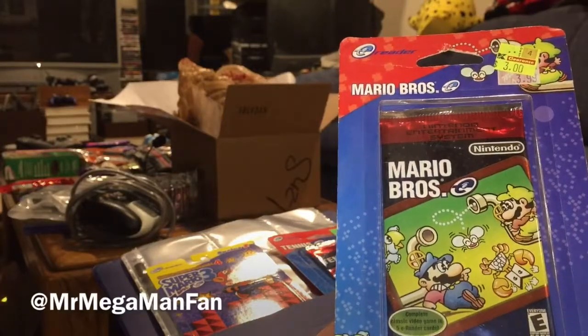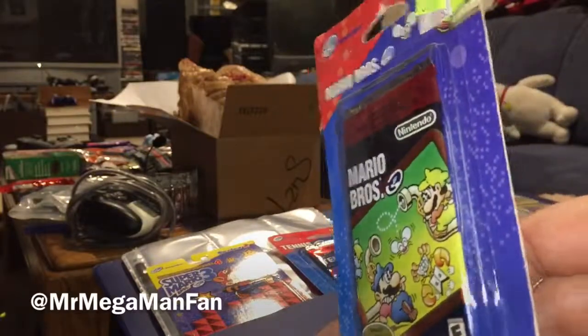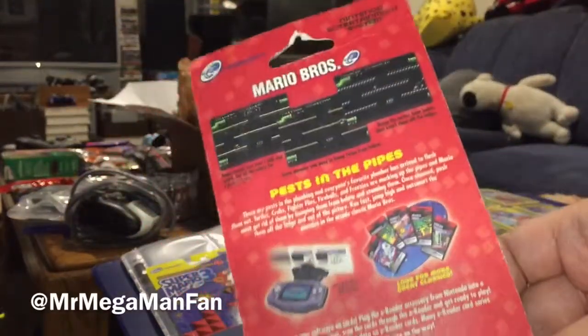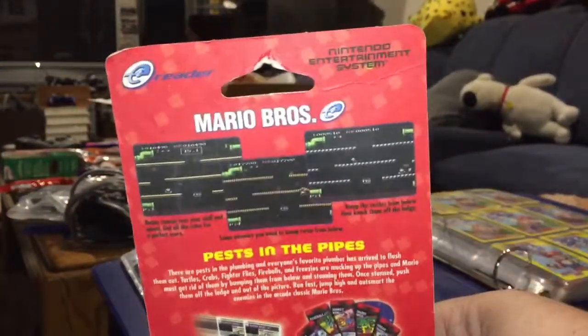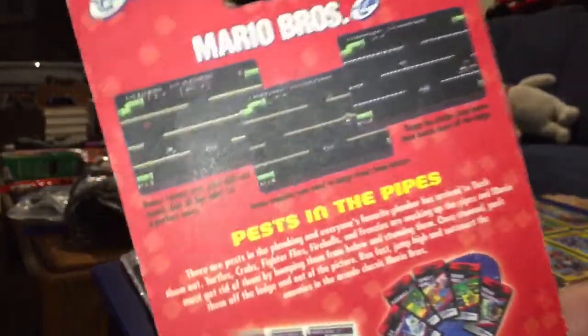Hello again YouTubers, it's MrMegamanFan. I thought I would do one more pack of these e-reader cards for now until I get out the e-reader and show you how it works. The reason I'm doing this one is because with the tennis one, I didn't actually show you the back of the package.